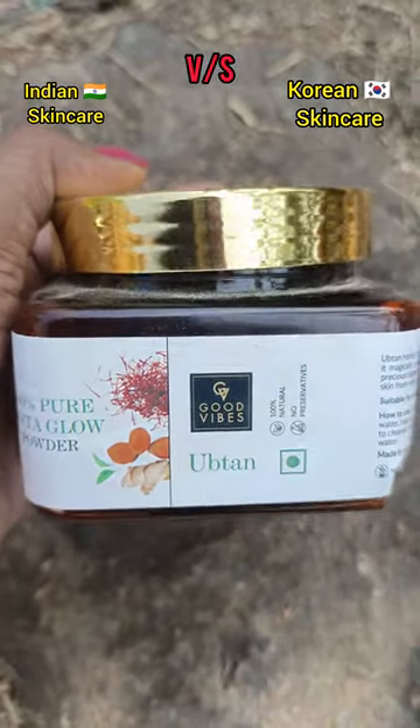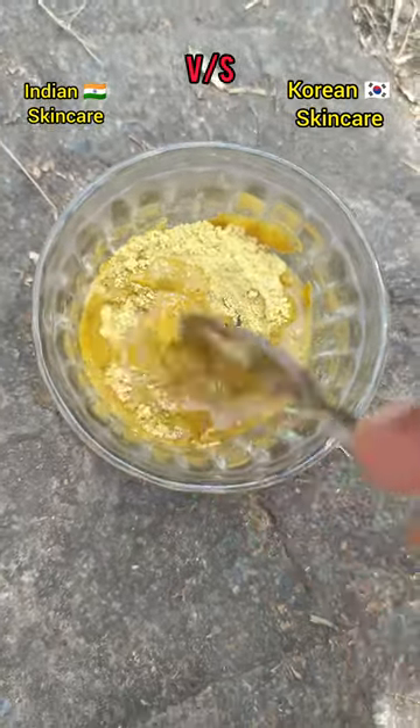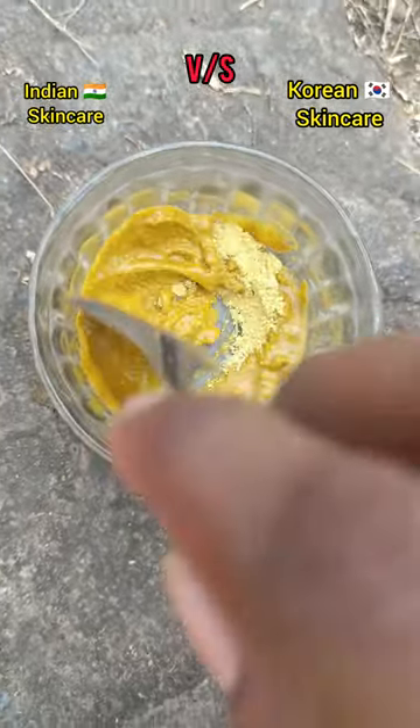I washed and dried my face. This product is Uptan Powder — it is a natural product used in Indian skincare.